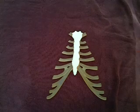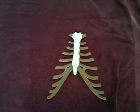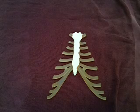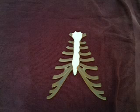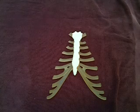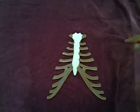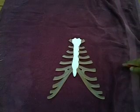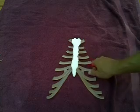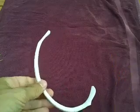Ribs 11 and 12 don't have attachments shown on this model because they do not attach to the sternum in any way, so we call them floating ribs — they're still false, but the better term is floating. The fancy anatomical term for ribs 11 and 12 is simply vertebral ribs. So my three categories are vertebrosternal, vertebrochondral, and just plain vertebral.